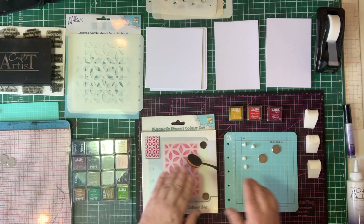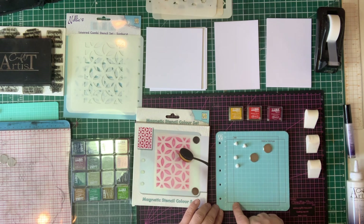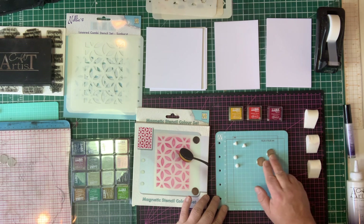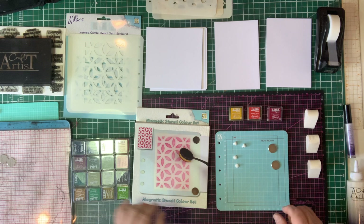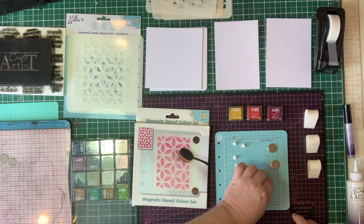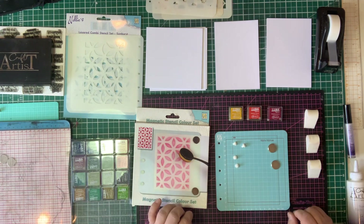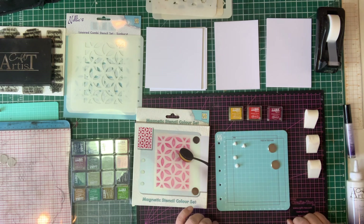In the box you'll receive the base which has got all the sizes and everything that you need on there. It's also got all the measurements down the side running from 1 to 17 centimetres — this is all done in metric. You'll receive two magnets which will stick to the base, and you'll also receive five of these little rubber pips which hold your stencil in place.